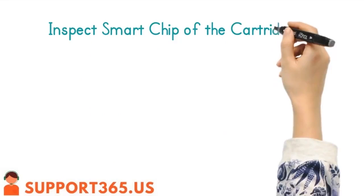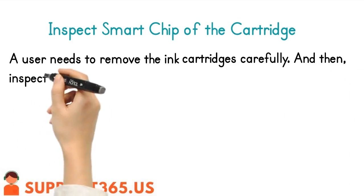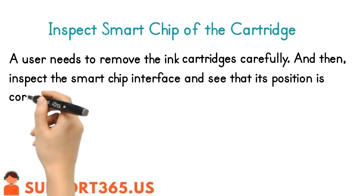To inspect the smart chip of the cartridge, a user needs to remove the ink cartridges carefully, then inspect the smart chip interface and verify that its position is correct.